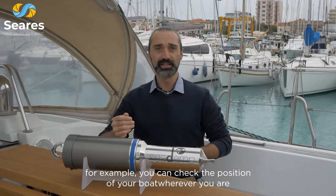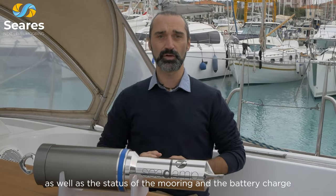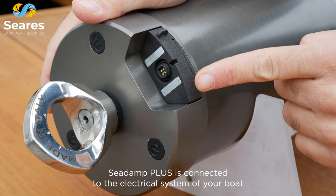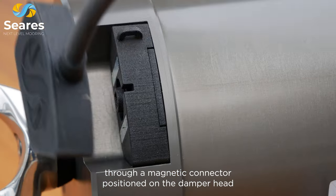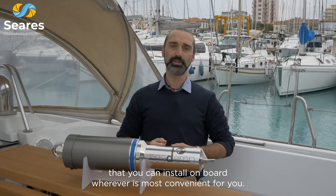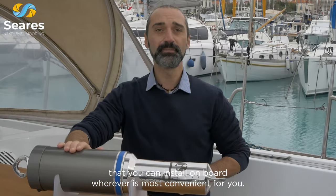For example, you can check the position of your boat wherever you are, as well as the status of the mooring and the battery charge. C-Damp Plus is connected to the electrical system of your boat through a magnetic connector positioned on the damper head, via a cable with a standard plug that comes out of the small monitoring box that you can install onboard wherever is most convenient for you.